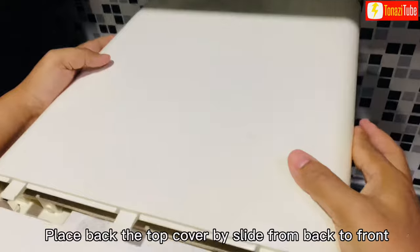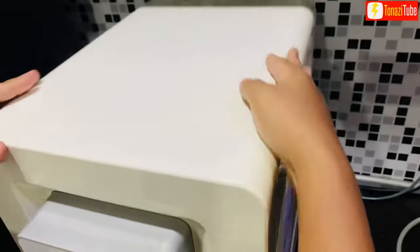Place back the top cover by sliding from back to front.